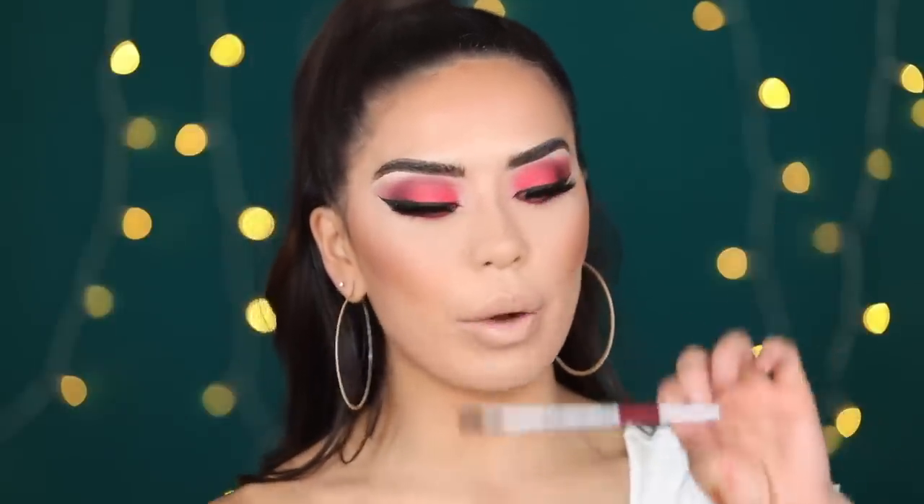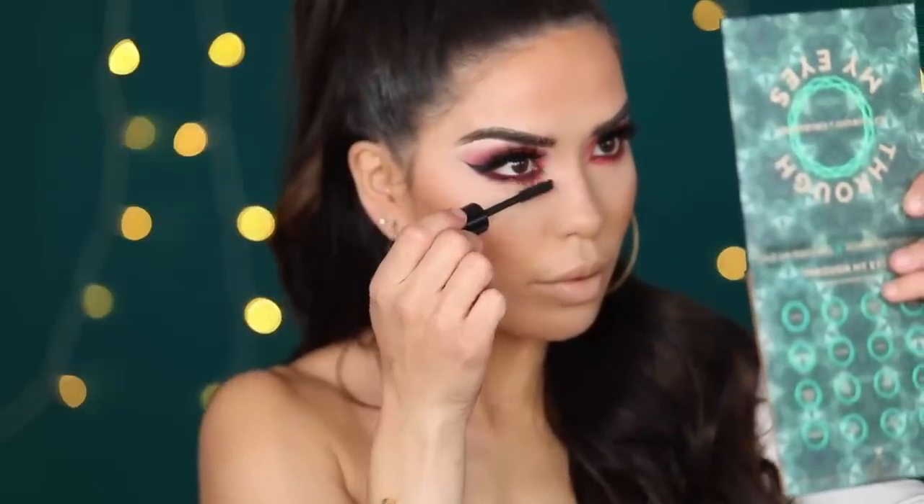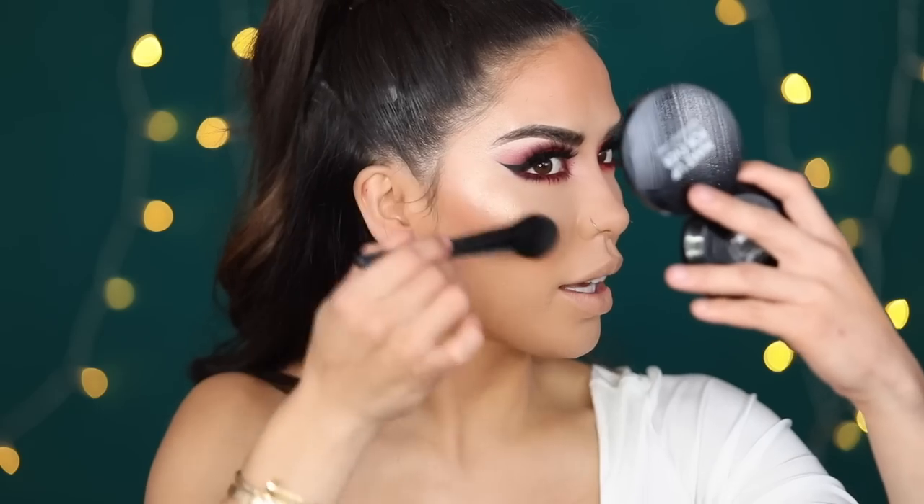Next I'm going to line my waterline with the Marc Jacobs Fine Wine eyeliner. This is really great when you're working with colors like this and want to make the shadow pop — just work it right on the waterline back and forth. I'm going to grab Lomo and set right over the liner. Then I'm going to top off my lower lashes with the mascara. I'm also going to add some highlight into my lips using the Makeup Forever Pro Fusion Highlight in shade number two.